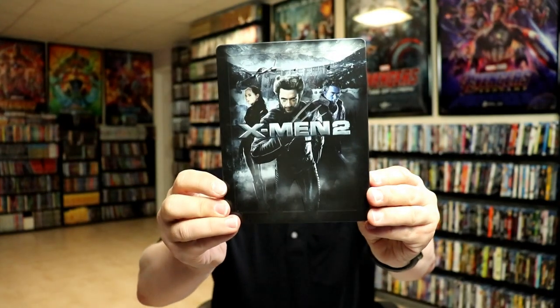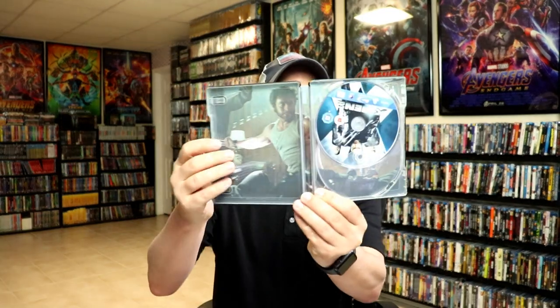And here it is without the lenticular. Nice and embossed. And here's the lenticular itself. We open it up. We do have our one disc with some disc art. And we do have some inside artwork.